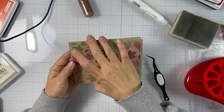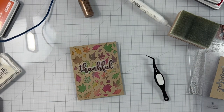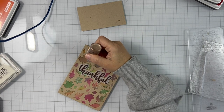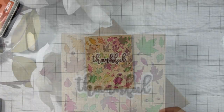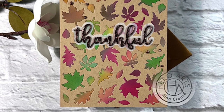I find that liquid adhesive works great when adding layers to my card because it gives me more time to move things around and make sure they're nice and straight. To finish off my card, I decided to use some cork hero pearls — I added three on the left and three on the right to finish it up. And here is our finished result.